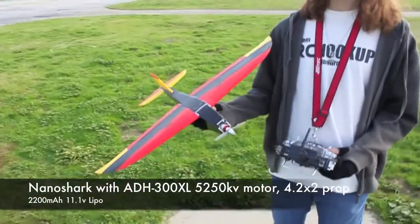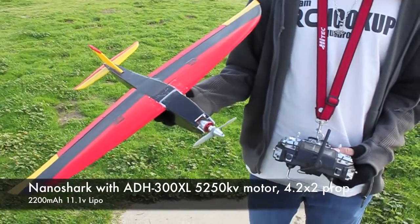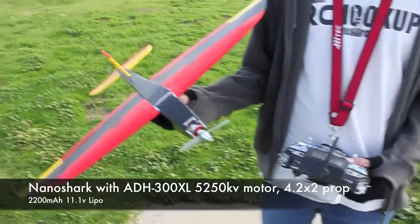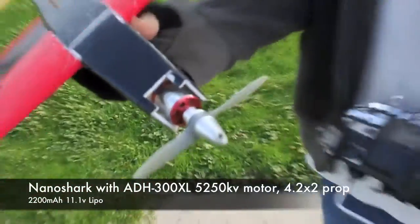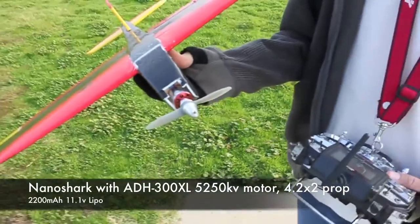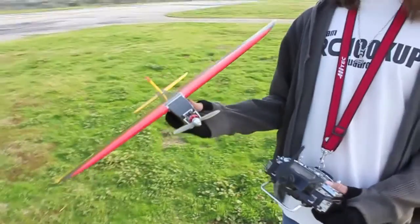Alright, we're here with the NanoShark again. We put the ADH 300 XL motor on it — the same EDF motor we did on the Baby Shark, and it did really well, so we're trying it on the NanoShark now. It also has a 4.2x2 APC sport prop — not an electric prop, I believe it's a gas prop.